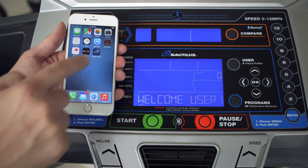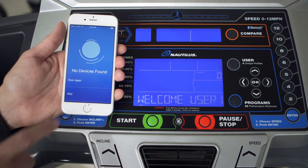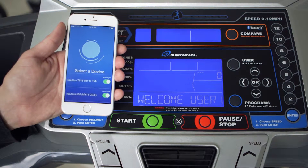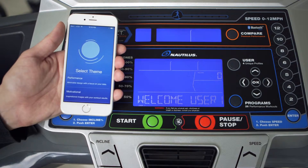Now go ahead and launch your app. After the welcome screen appears, press the next button to search for your Nautilus hardware. Once you see your hardware listed, go ahead and press it to pair your app with your hardware.